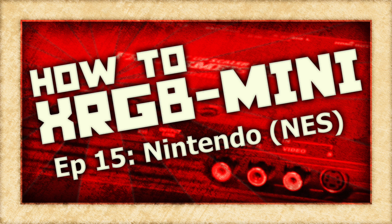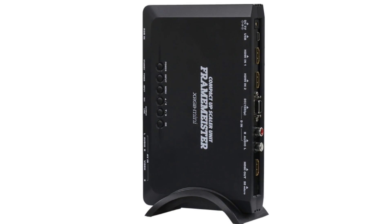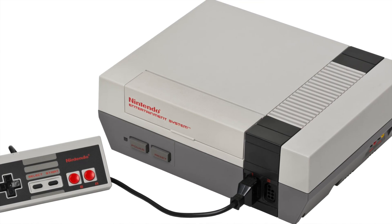On this episode of How To XRGB Mini, we are going to take a look at how to use your Framemeister to get an acceptable picture out of the Nintendo Entertainment System.